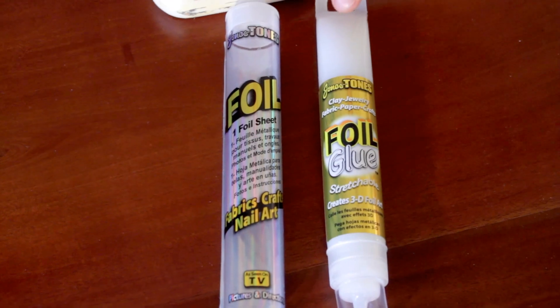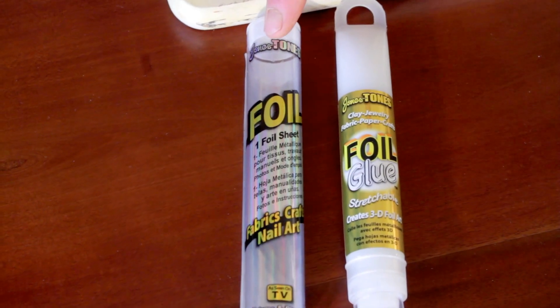Today I'm going to demonstrate using it on a tile. There are only two products that you need: the foil glue, and over here I've got the foil paper. This comes in many, many colors — I'm using the silver because that's going to enhance what I want to do today.